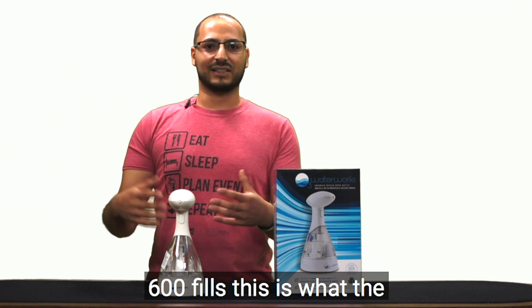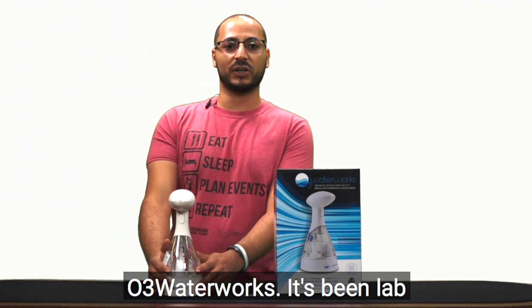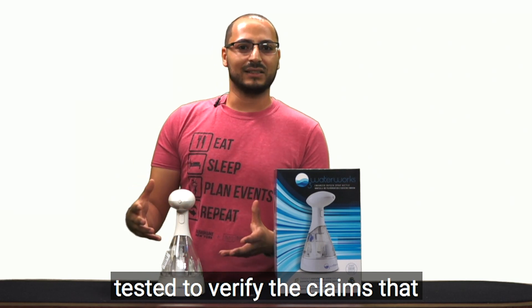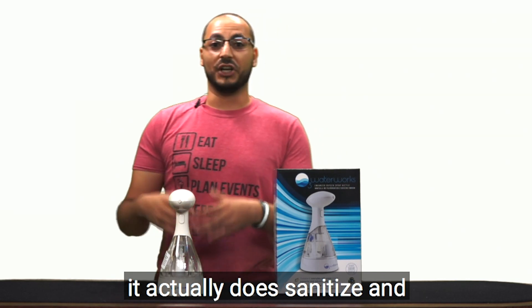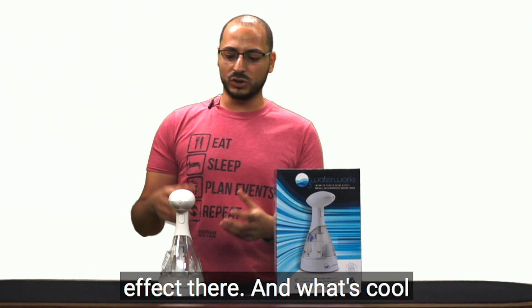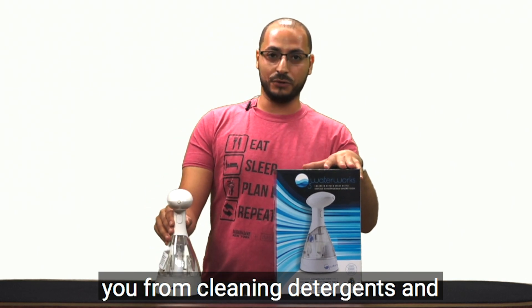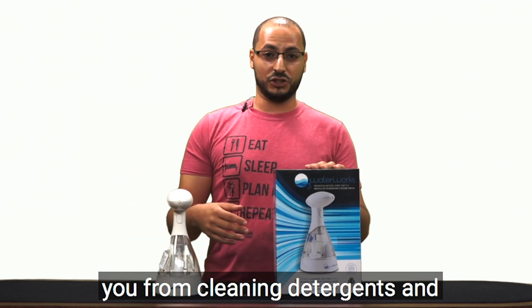This thing is going to last for up to three years — at least 600 fills. That's the guarantee by the company, O3 Waterworks. It's been lab tested to verify the claims that it actually does sanitize, clean, and create the ozone effect. What's cool about this company is that they not only create the bottle to save you from cleaning detergents.